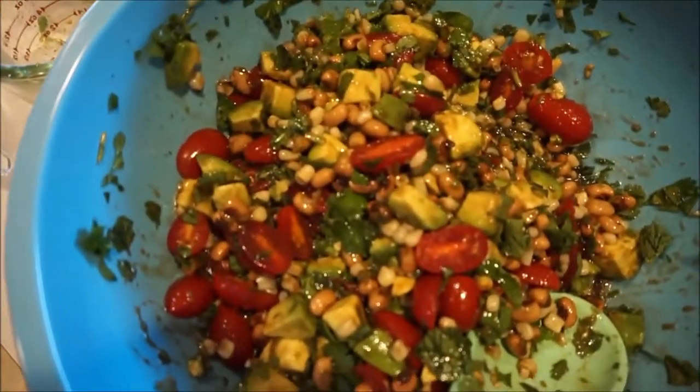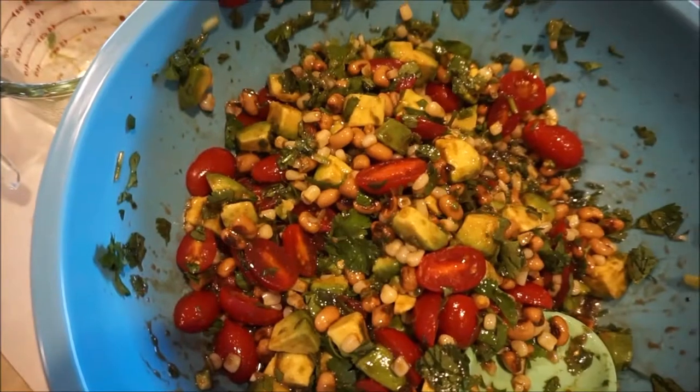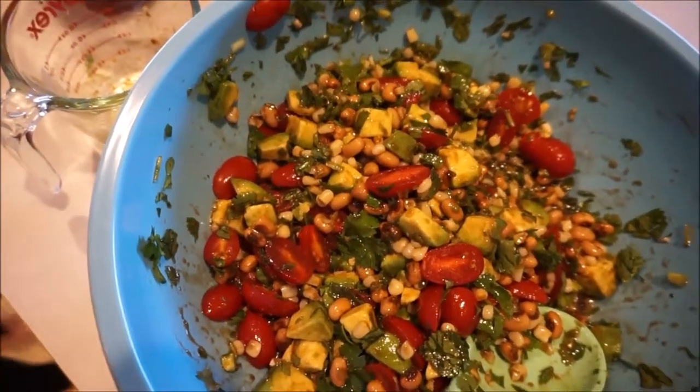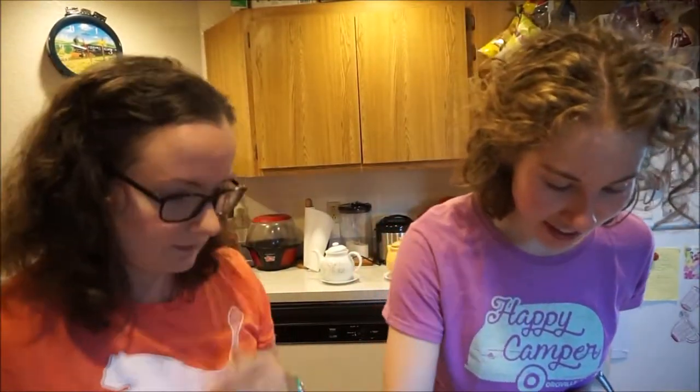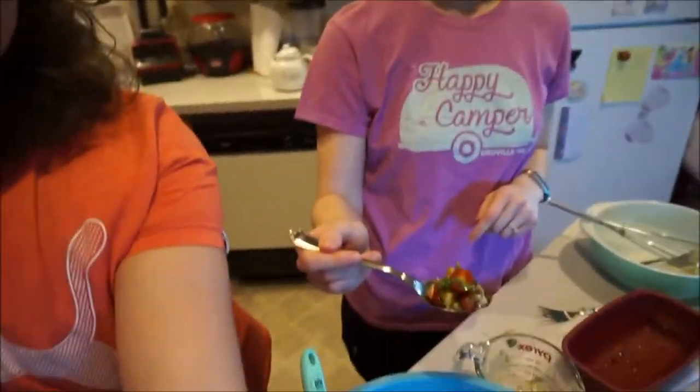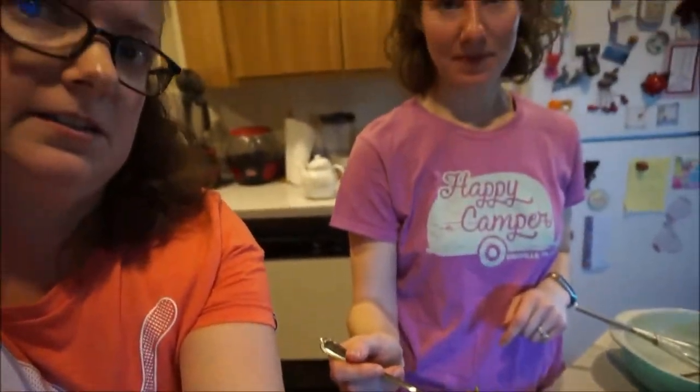So this is what it looks like when it's done. It's actually better on the second day, but I wouldn't wait much longer than that to eat it because it gets a little grainy. So here we are trying the cowboy caviar — we'll figure out how to film one of these days!